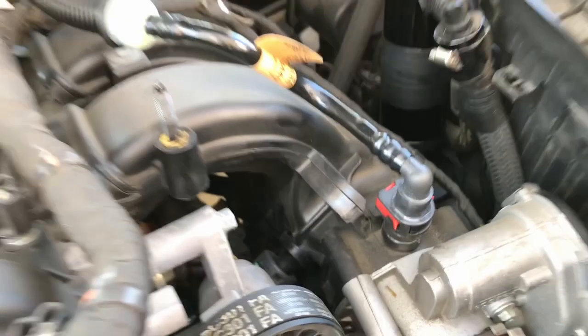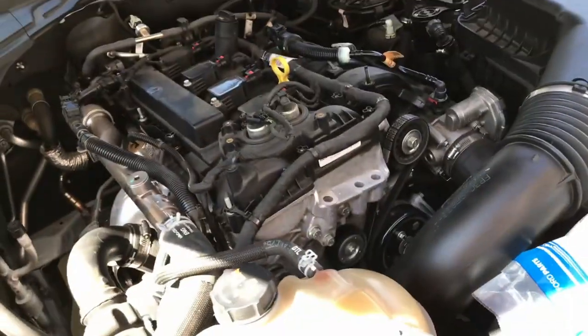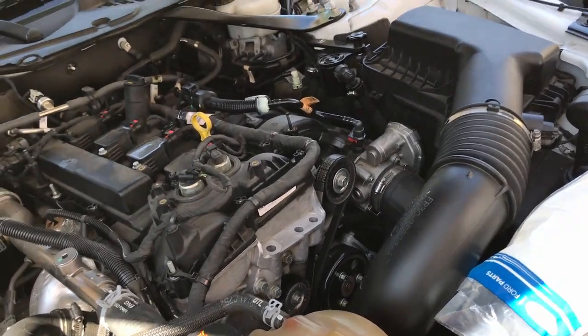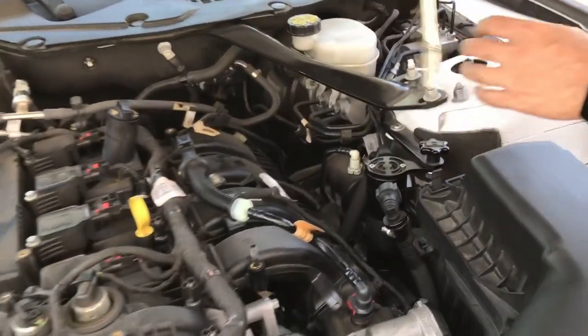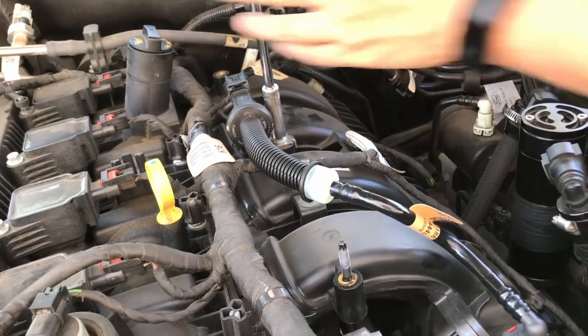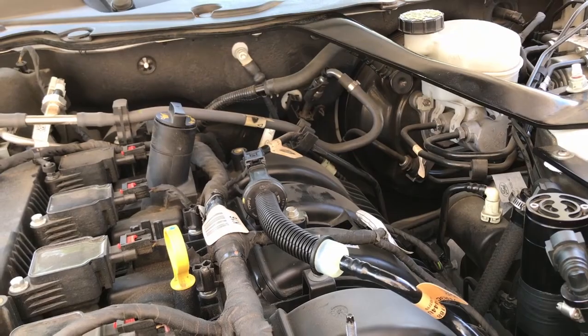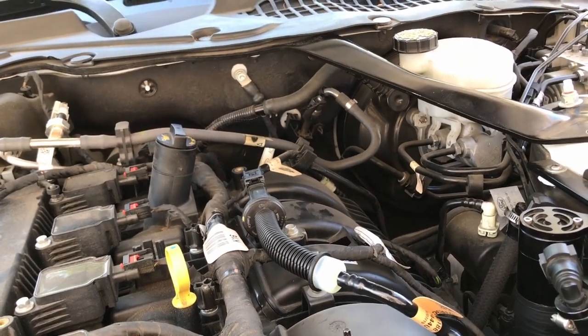Push in the red tab to secure it, then use the 10mm to snug it down. That's it — you're all set. Go for a test drive.